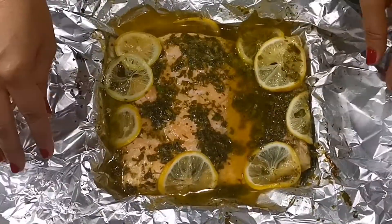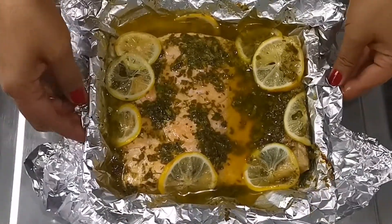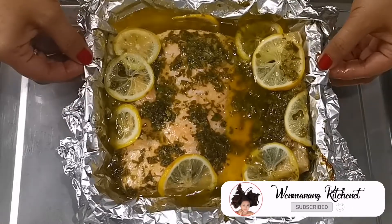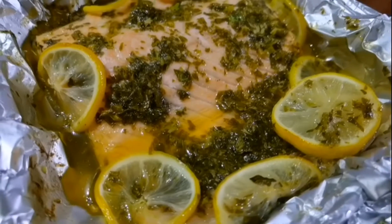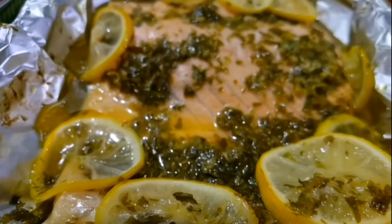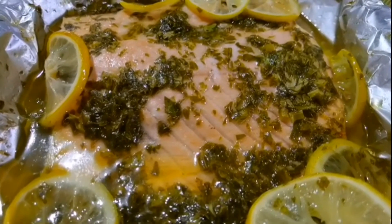Sobrang napakadaling i-prepare itong baked salmon na version ko guys. At higit sa lahat, healthy. At kung may mga suggestion kayo na ikakaganda ng channel ko, please don't hesitate to leave a comment in the comment section. And of course, if you are not yet connected to my YouTube channel, please don't forget to like, subscribe, and click the notification bell for more updates.